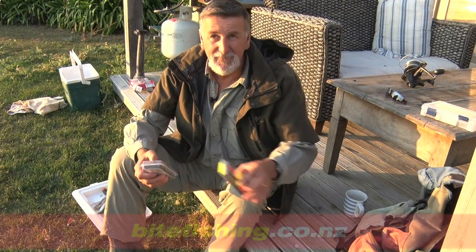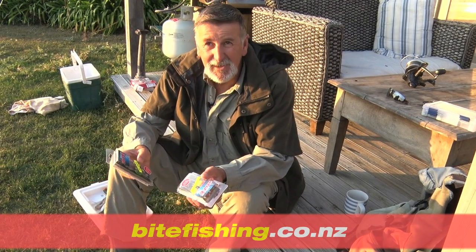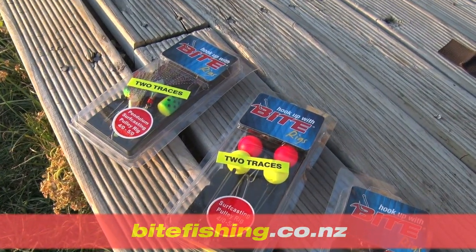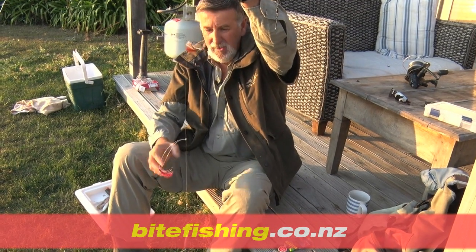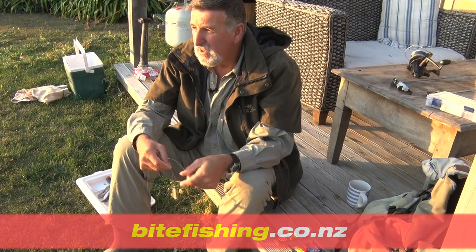The team at Byte have designed and manufactured some new surfcasting rigs. They're not difficult but a lot of the shops aren't really familiar with how to use them. If you went into a local tackle shop and were going to go surfcasting, you'd probably get a flasher rig that guys would use in the boat. On most occasions that's going to work, but there'd be the odd occasion where those fish are sitting in a gut or a hole just a little bit further out, and this rig's probably not going to cast that far.